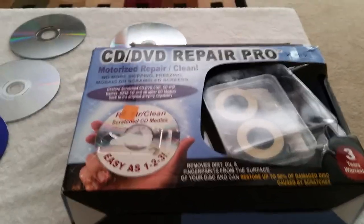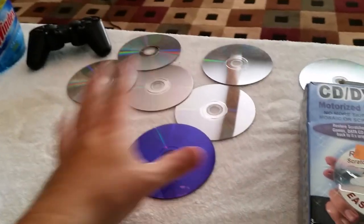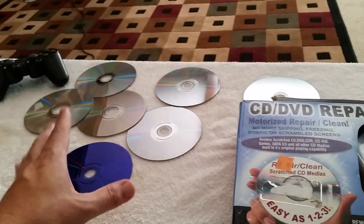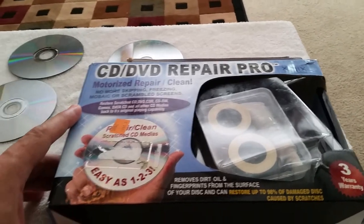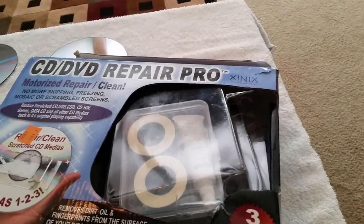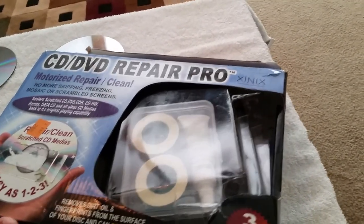All right, what's up everybody — don't ever have children, please. Anyway, I have a bunch of scratched games here, which I know you guys do also, and I decided to pick this up the other day. This is the CD DVD Repair Pro; the company name is Xinix — X-I-N-I-X.